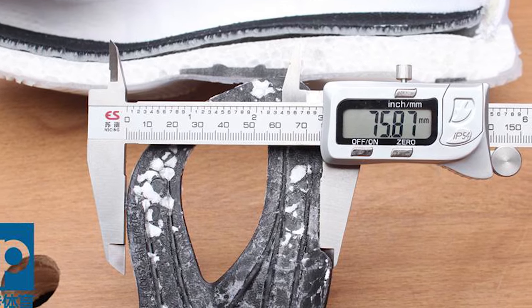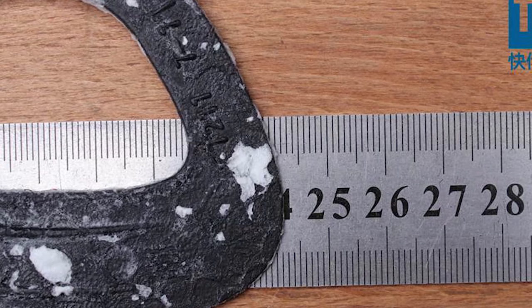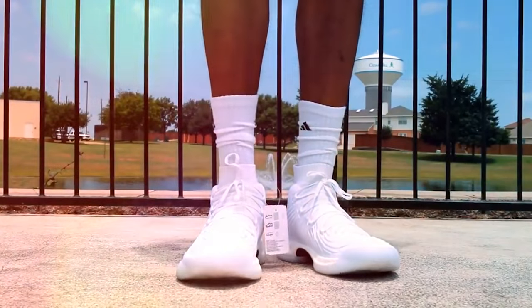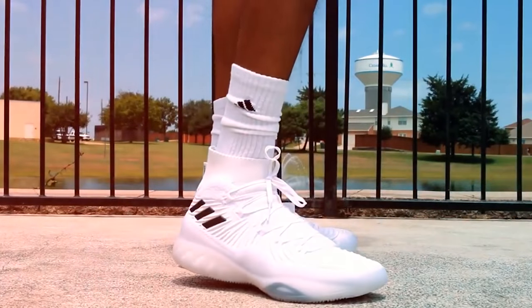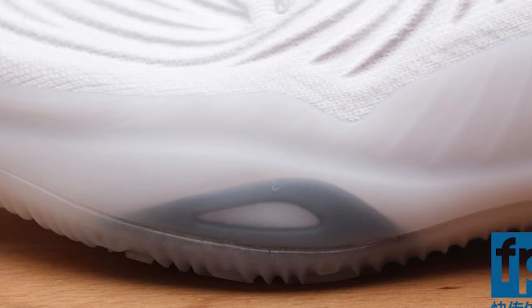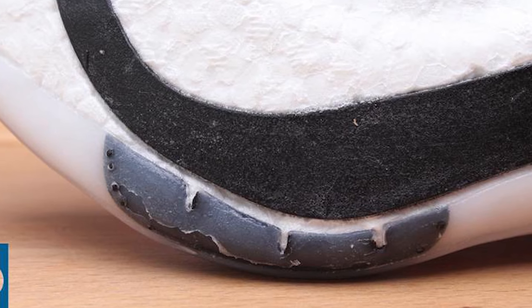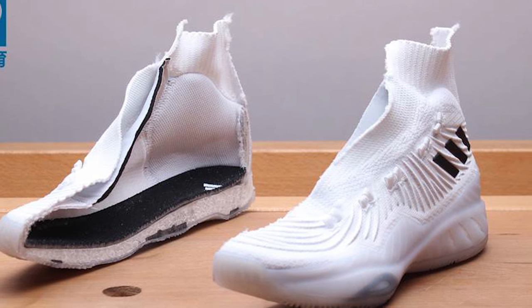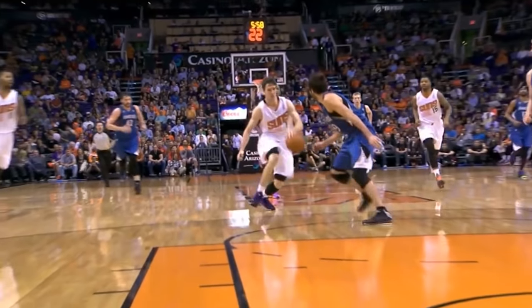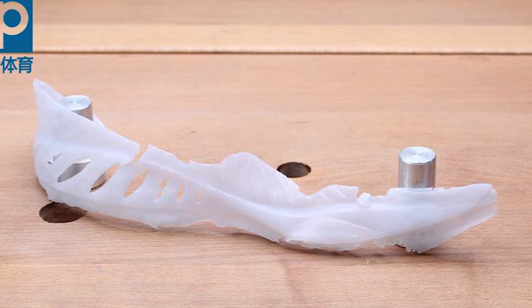It's good to see that Adidas isn't just marketing Boost as the be-all and end-all, and they do realize that Boost isn't the best material for basketball movements, so they reinforce the shoe. For those of you who have problems with your feet, seeing how the shoe is constructed gives me more confidence that this may actually be a decent shoe. They then cage the Boost laterally — since Boost isn't the most laterally stable material, adding this to the forefoot should add stability while making cuts or moving with the ball. If you've ever seen someone sprain their ankle in slow motion, their foot will most likely be in contact with the ground where this TPU is placed on the Boost.